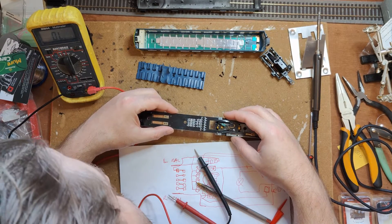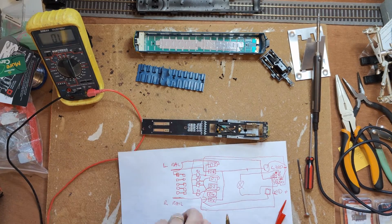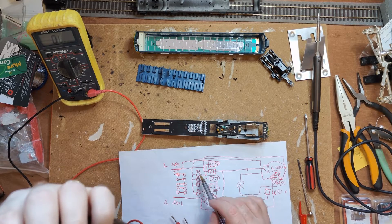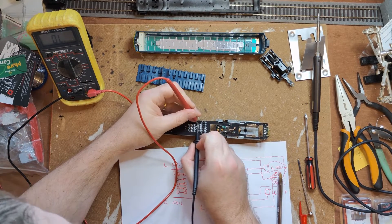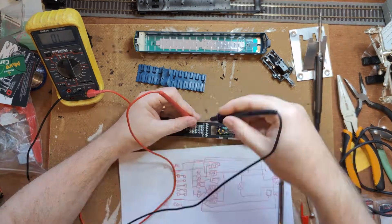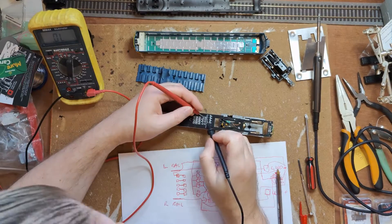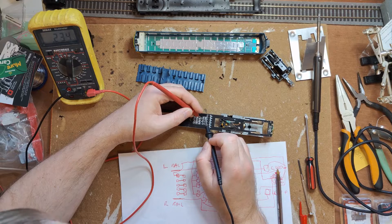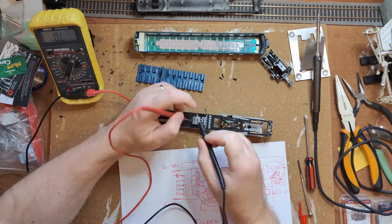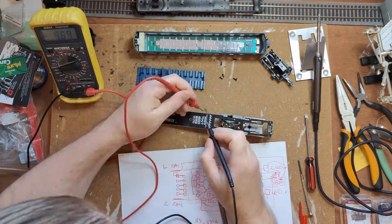If either pin is pulled high, the lighting board will see a positive voltage. DCC chips will only ever pull these pins low to sink current, never high. Under DCC, the positive connection comes from the positive power connection on the DCC socket, which is pin 7, through the centre pair of resistors R3 and R4. The purpose of R3 and R4 is to dim the coach lighting LEDs only for DCC mode, so that the light intensity is comparable between DC with a max voltage of 12 and DCC modes, which typically run on at least 16 volts.